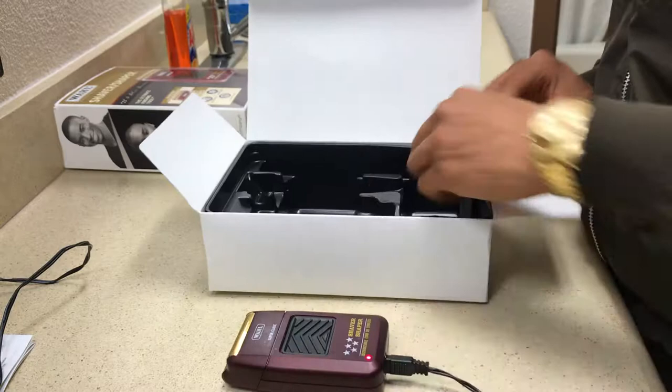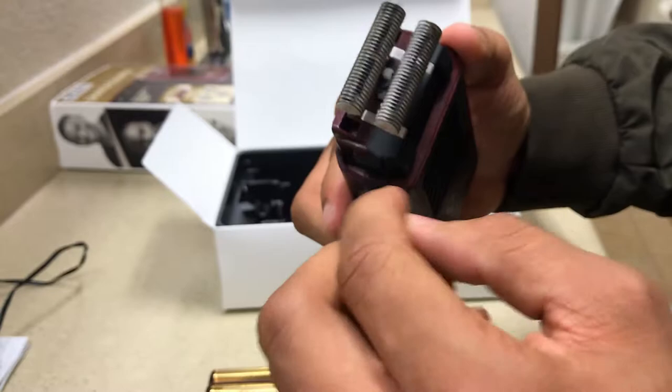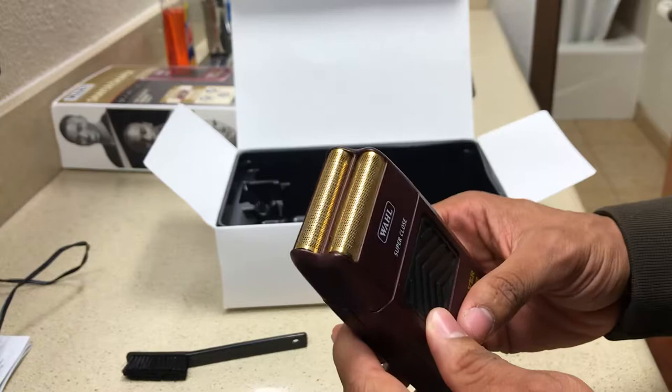Last but not least, these are the cleaning brushes that they give you for the Wahl shavers. You get this big-tooth brush for the actual blades, and if you want to get around the corners and holes for more precision, you can do that too. I personally don't use them — I usually wipe mine off whenever I'm done cutting. It wipes off quicker and I don't like using the brushes because they get dirty.